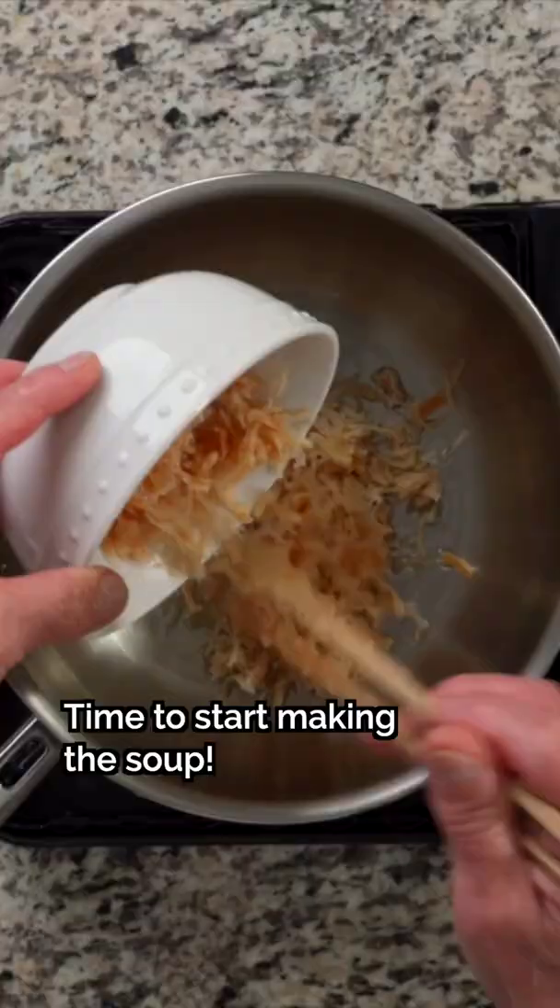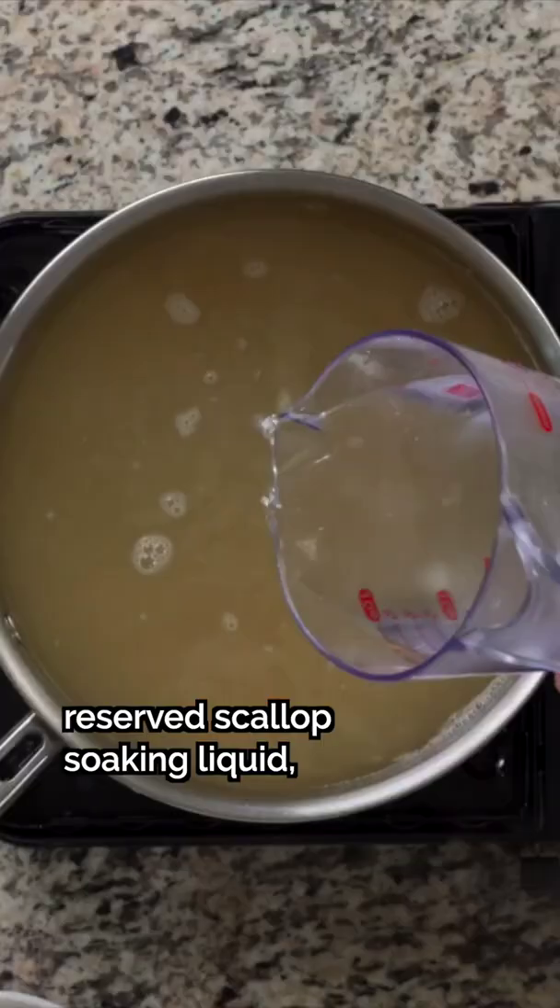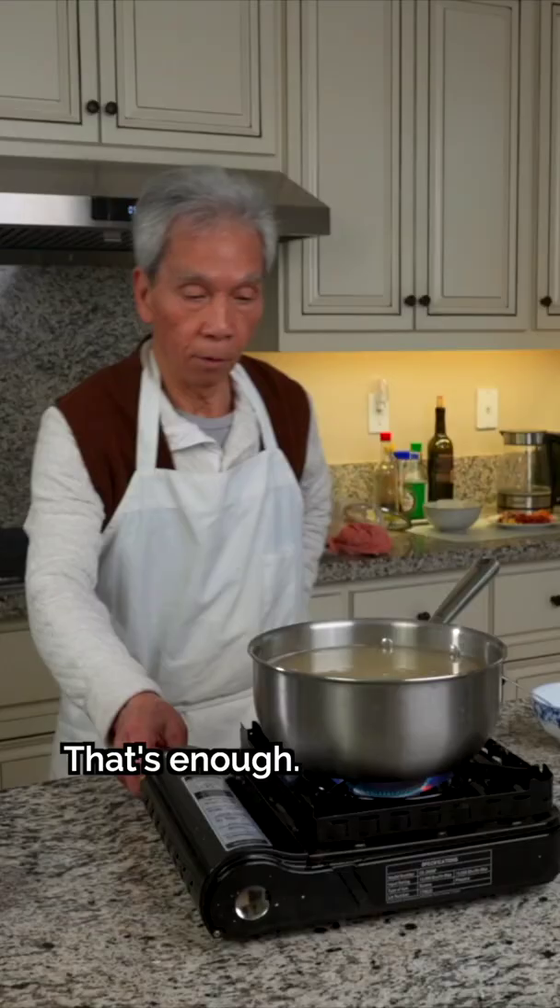Add oil to a heated pot and lightly stir-fry the dried scallops. Now we'll pour in the reserved scallop soaking liquid, chicken broth, and boiling water. Let's bring it to a boil.